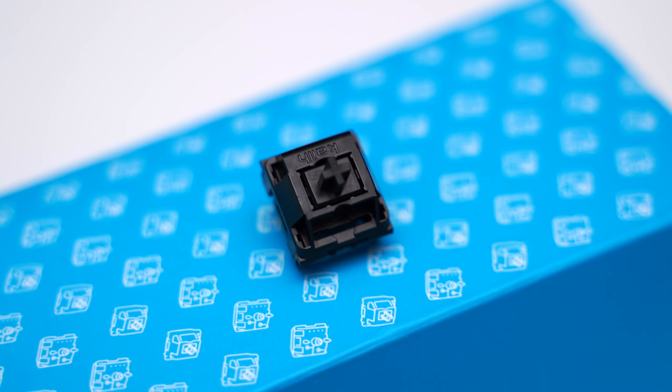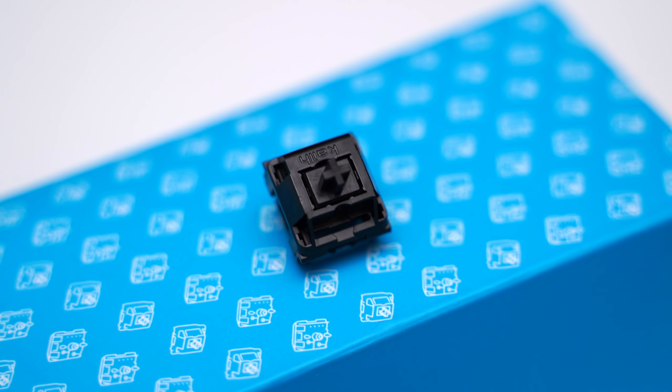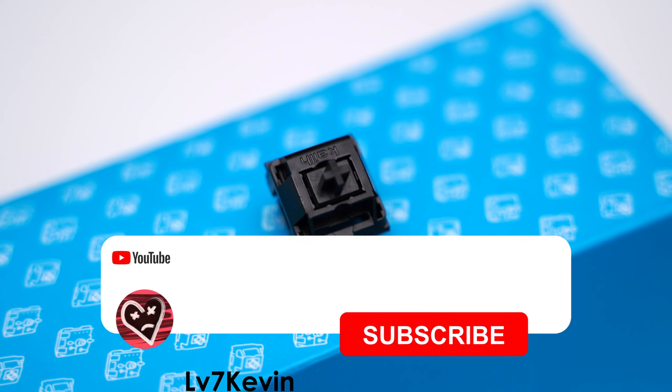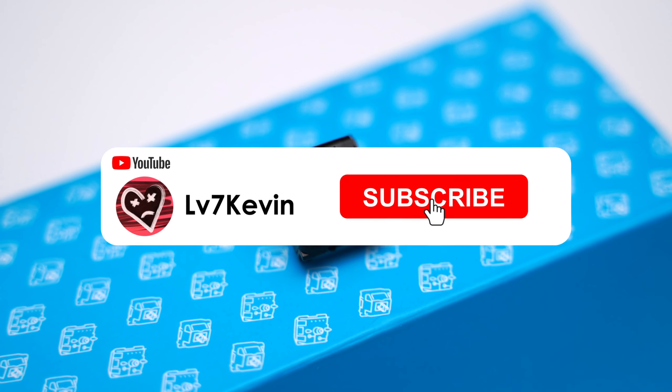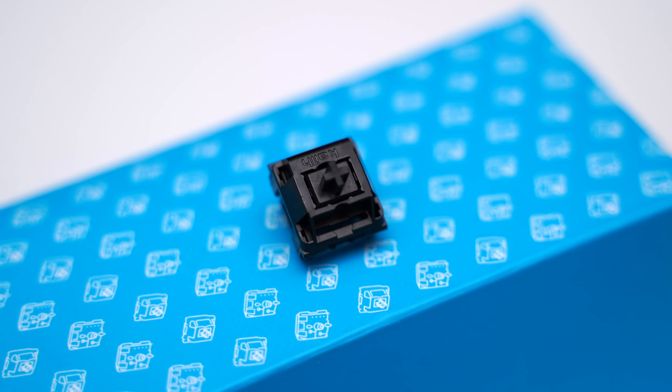Now it's time to listen to how all these switch inserts perform. I decided not to lube them because I wanted the testing to be as consistent as possible. Remember to subscribe if you enjoyed the video, and let me know which insert you like the best in the comments. And without further delay, here's the sound test.